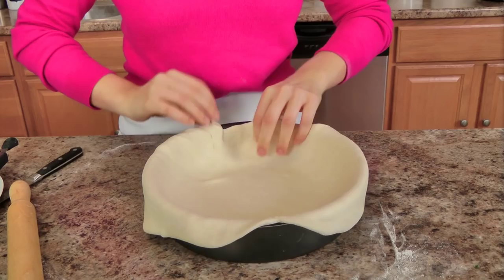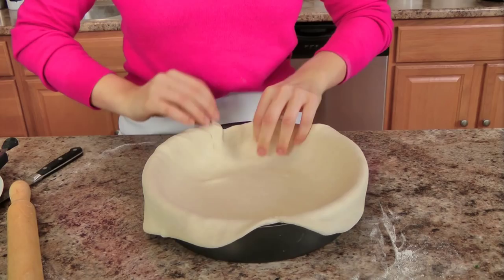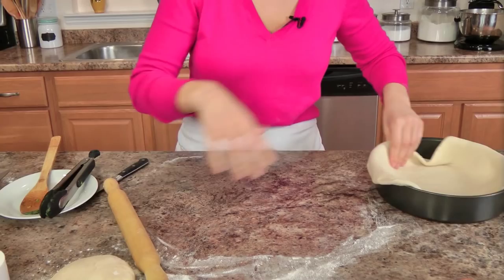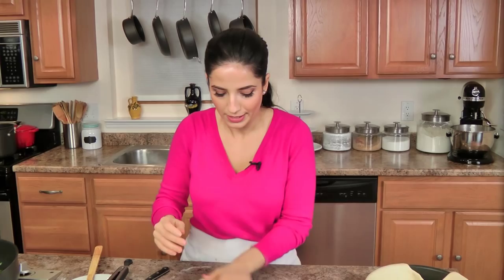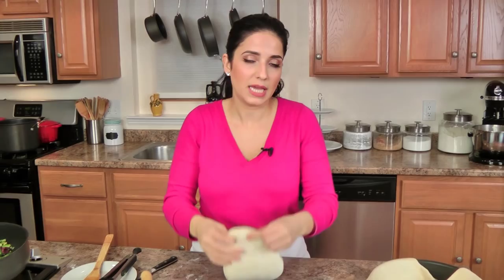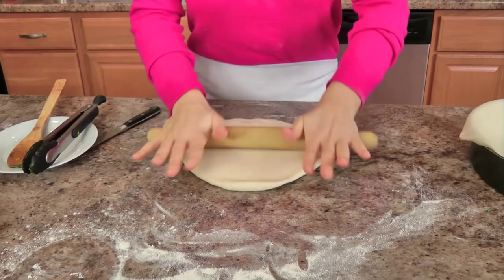Lay your pizza dough in the pan for the bottom crust. Don't worry if it falls — that's what our hands are for, we'll pinch it and pull it. Do not panic. Set that aside and don't worry about it, because things just come together when you cook. I'm going to do the same thing to the top crust — I want it to be about the same size, so I'm just going to roll this a little bit and a little bit with my hands.